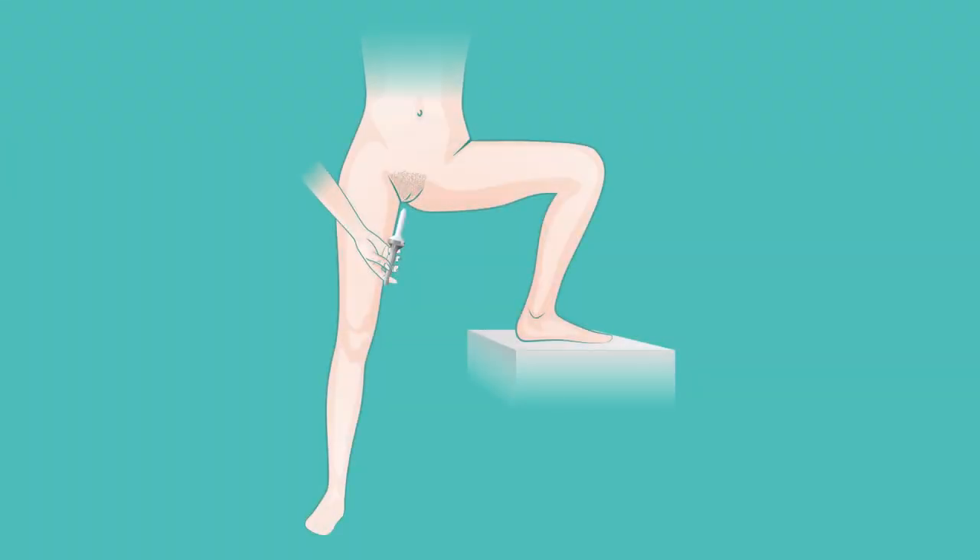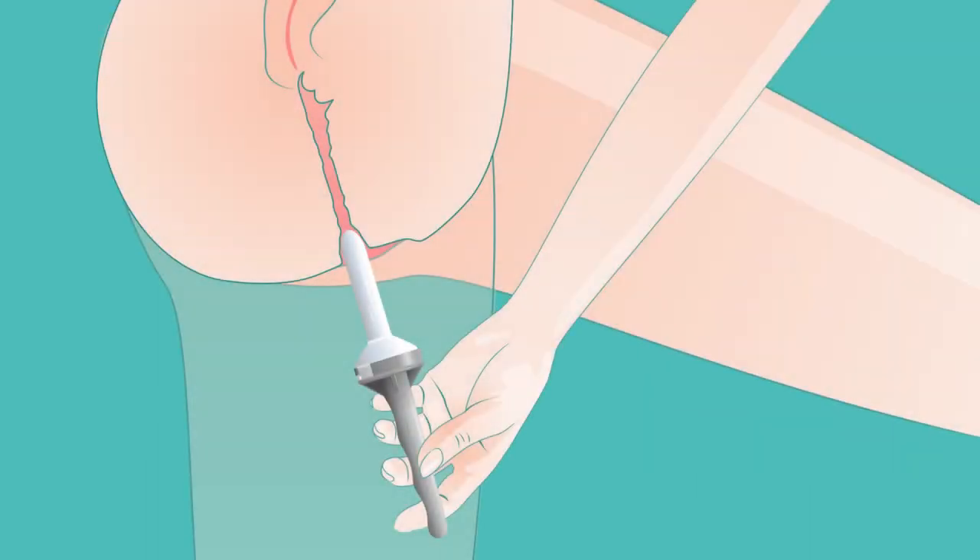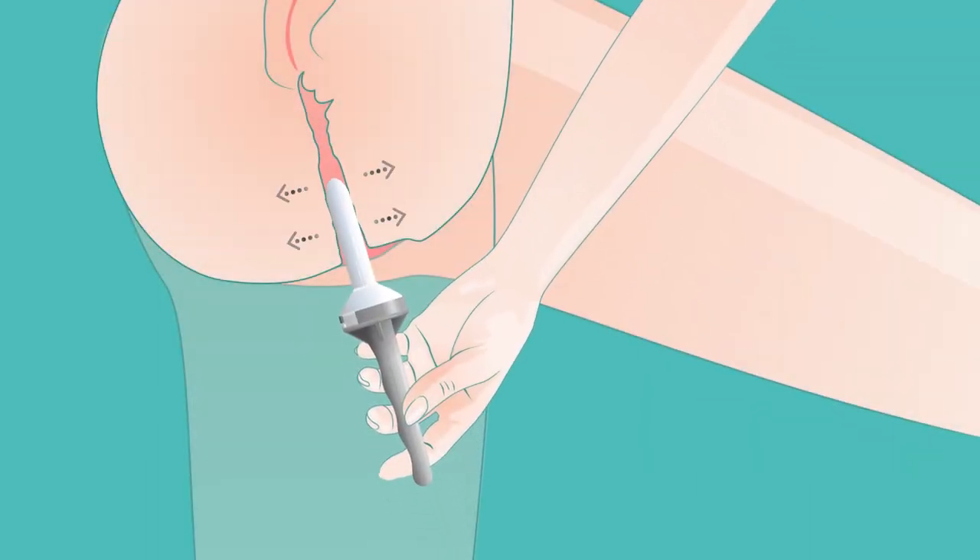The alternative position is standing with one leg firmly on the ground and the other leg slightly bent, supported on the bed or on a chair. Gently insert the dilator and repeat as before.